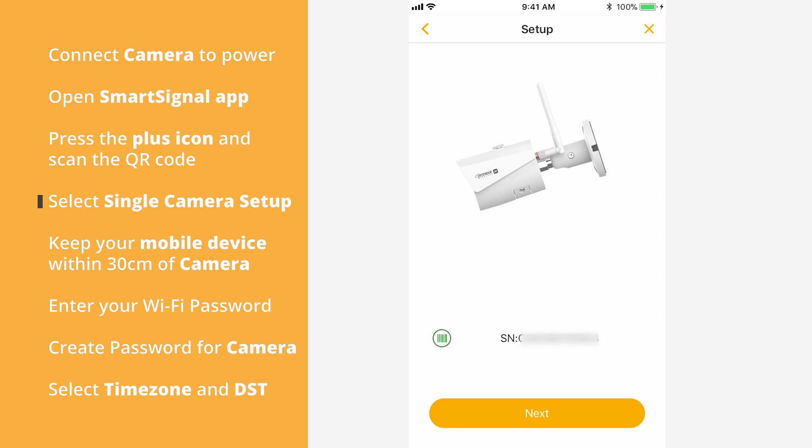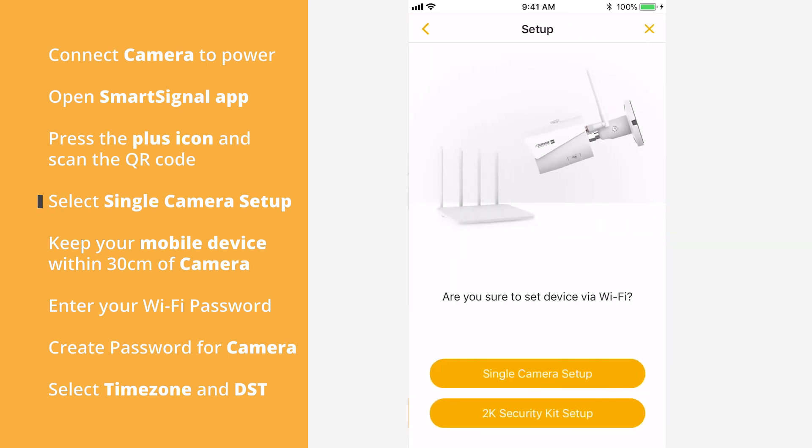When prompted, select Single Camera Setup. Be sure to keep the camera within 30cm of your mobile device.